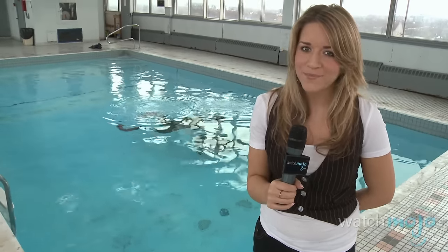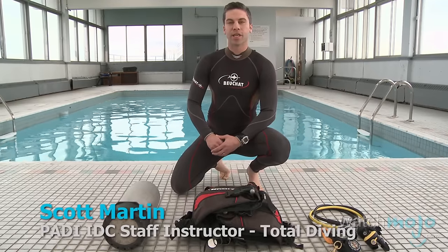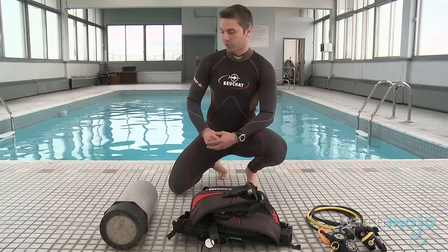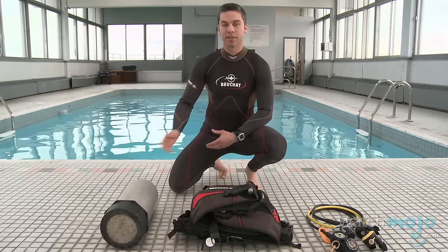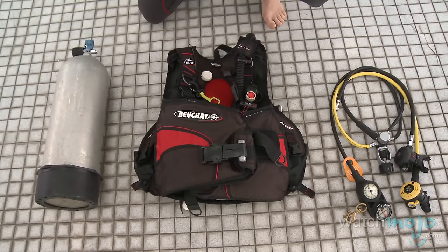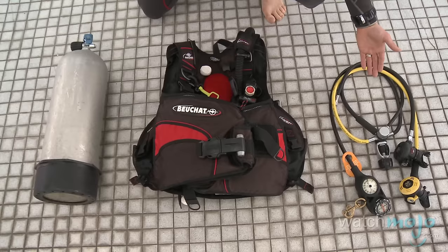Once you have all your scuba gear, you have to know how to assemble it. Hi, I'm Rebecca Brayton and welcome to watchmojo.com. Today we're at Total Diving to learn how to assemble our scuba gear. The word scuba stands for self-contained underwater breathing apparatus and is comprised of three components: the scuba tank, the buoyancy control device or BCD, and the regulator station console.